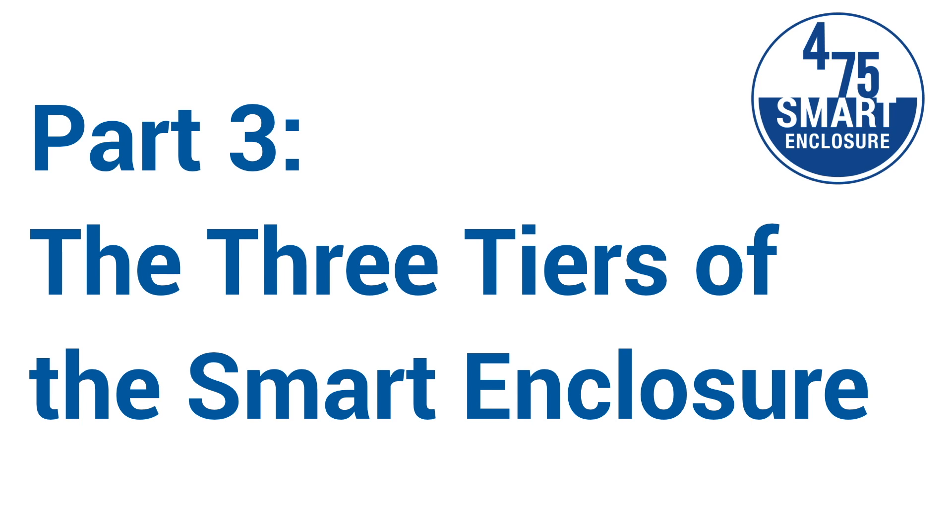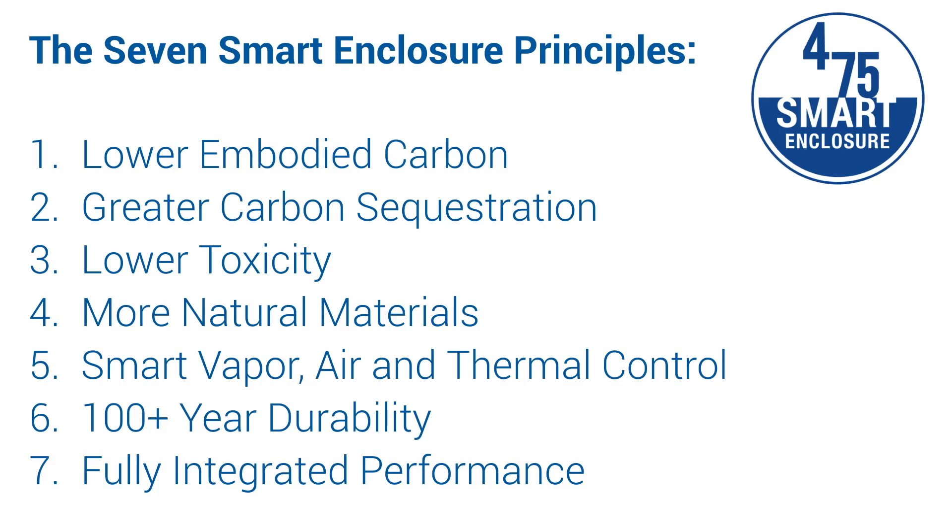Welcome to our five-part series on the smart enclosure system. This is part three: the three tiers of the smart enclosure system. We take the principles we've been discussing and look to apply them to our enclosure assemblies using a framework of the three tiers.